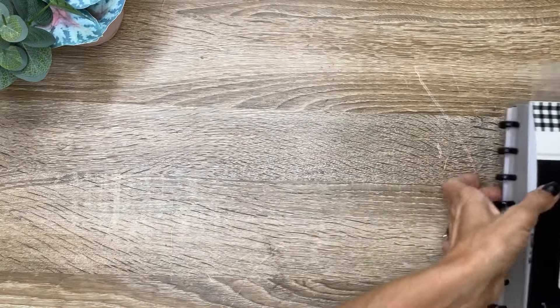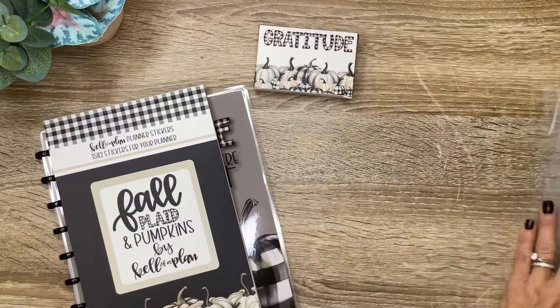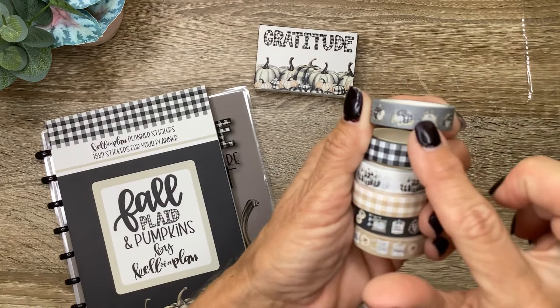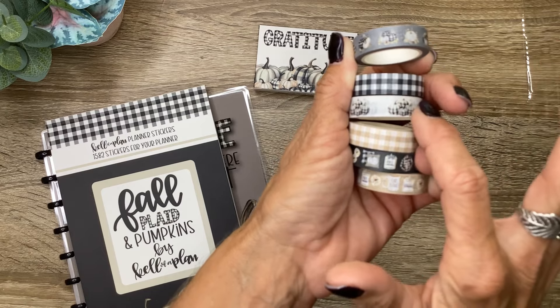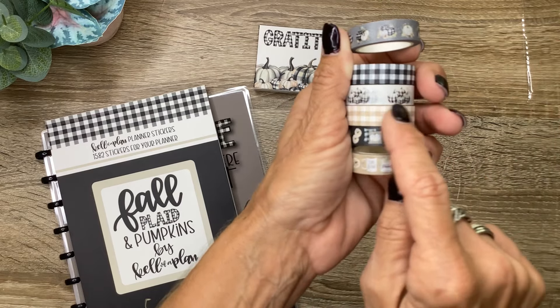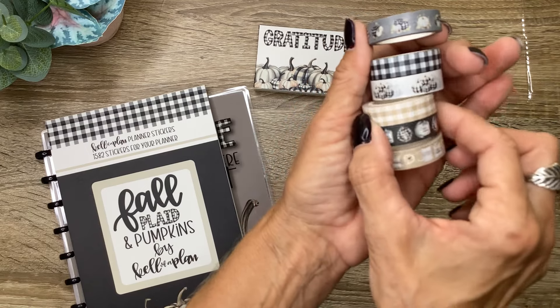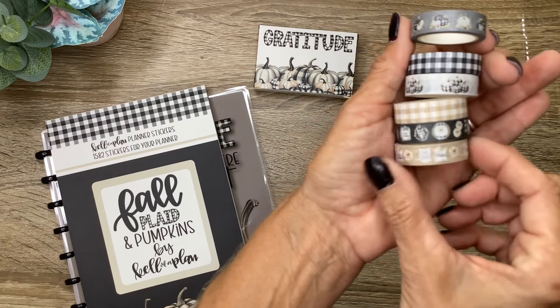Now let's take a look at the washi tapes that you get. It comes in this little box that says 'Gratitude.' So we'll have the gray with the pumpkins, then the black and white plaid, the white with the black and white pumpkins, the neutral tan and white plaid, then the black background with all the little pillows and candles and pumpkins, and then the tan with all the little fall icons.